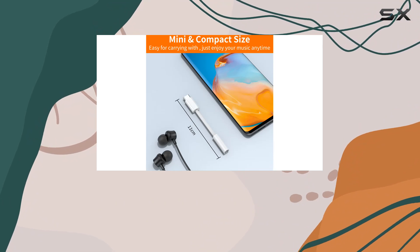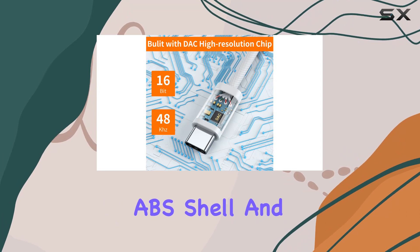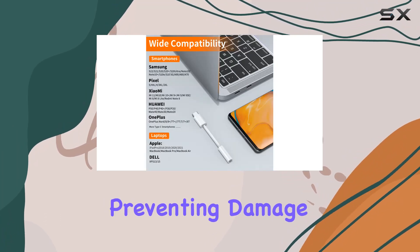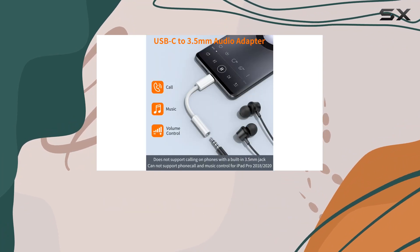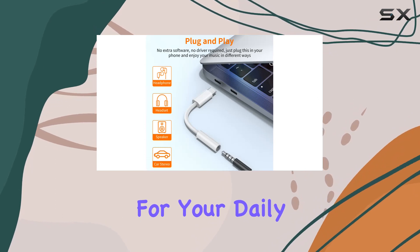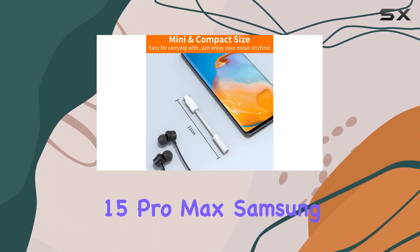Durability is key, and the JXMOX adapter doesn't disappoint. With a high-quality ABS shell and nylon braided wire, it can endure over 20,000 bends, preventing damage from tangling and scratching. The shielded enamel wire ensures stable signal transmission for daily use.